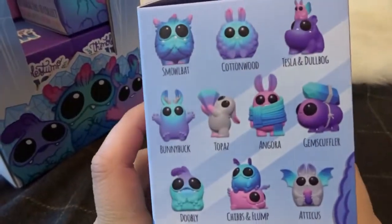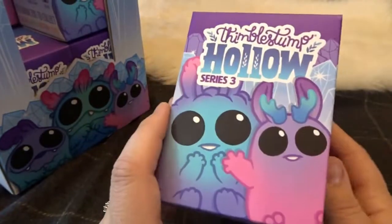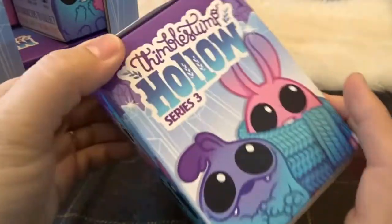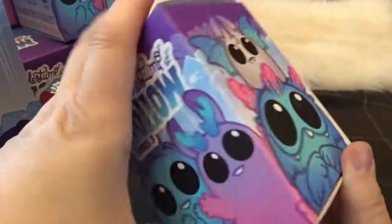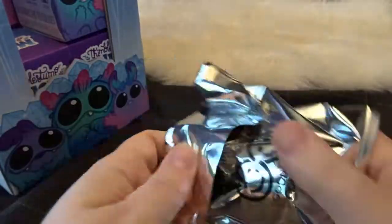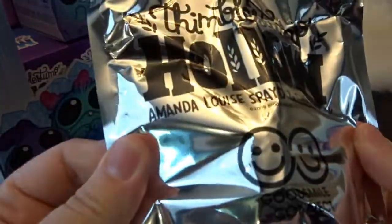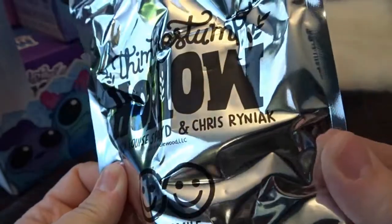So let's see what ones we do get today. Again, these are the ones we're looking for and there's going to be color variations. This box design is so cute and pretty. I just love it. So here is our first box for today. Thimble Stump Hollow — Amanda Louise Spade and Chris Reiniac do this series.